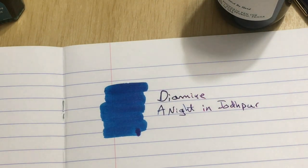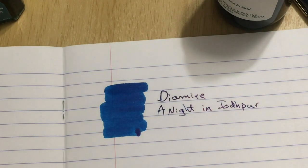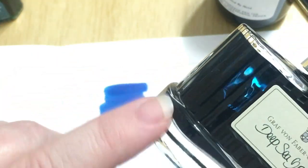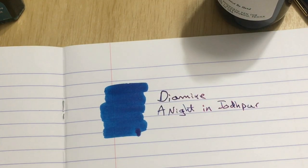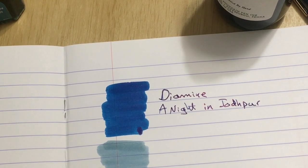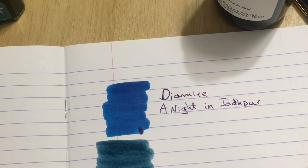Next up is the Graf von Faber-Castell Deep Sea Green. These bottles look like men's aftershave bottles — they're so funny. I swear a hurricane wouldn't knock them over; they have that really thick glass base. But when you're talking about ink, you certainly want something that's not going to get knocked over. Oh my — that is very light. Is it supposed to be that light? I don't know.